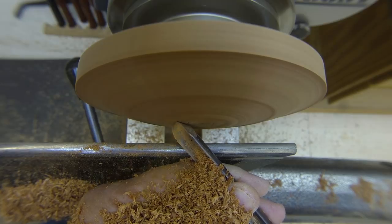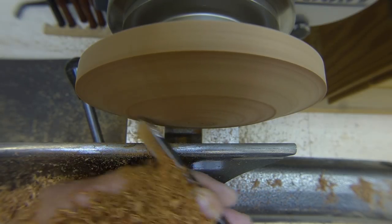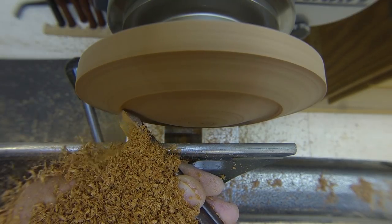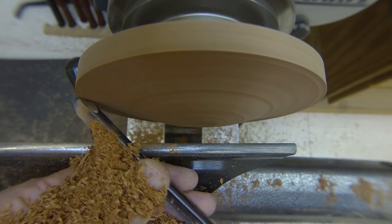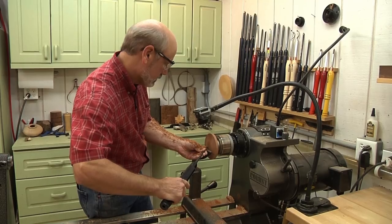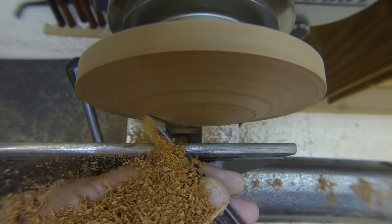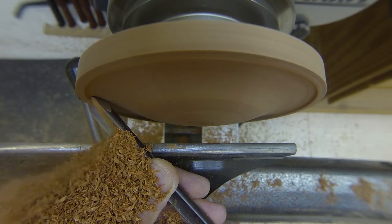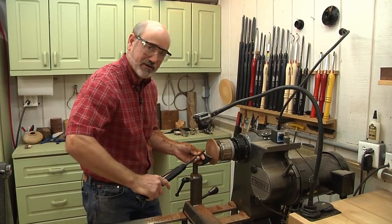I'm trying to make it high on the top. I want to do a little curve — a little OG shape, which is kind of like an S-shape — and then sweep it back out. If you start taking too much wood, just bring the tool back a little bit and pick up the cut again. The whole idea is to give this the impression that it's lightweight and that it grew in the forest with all the little fairies.